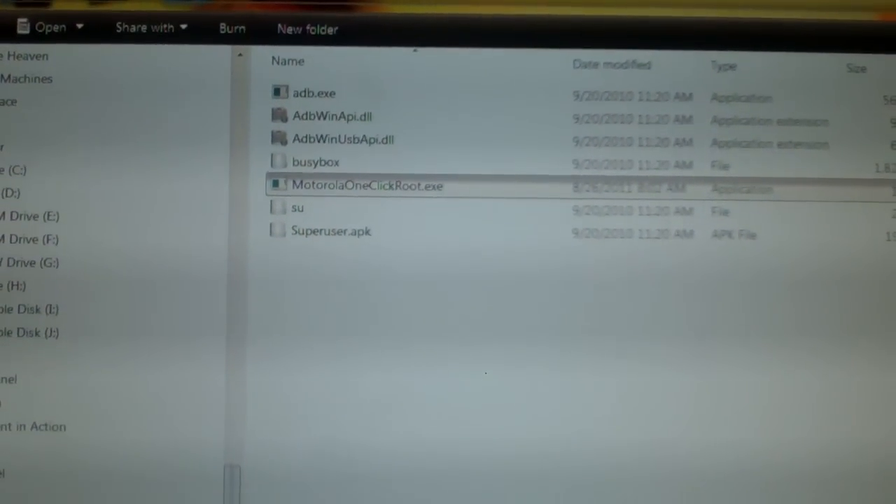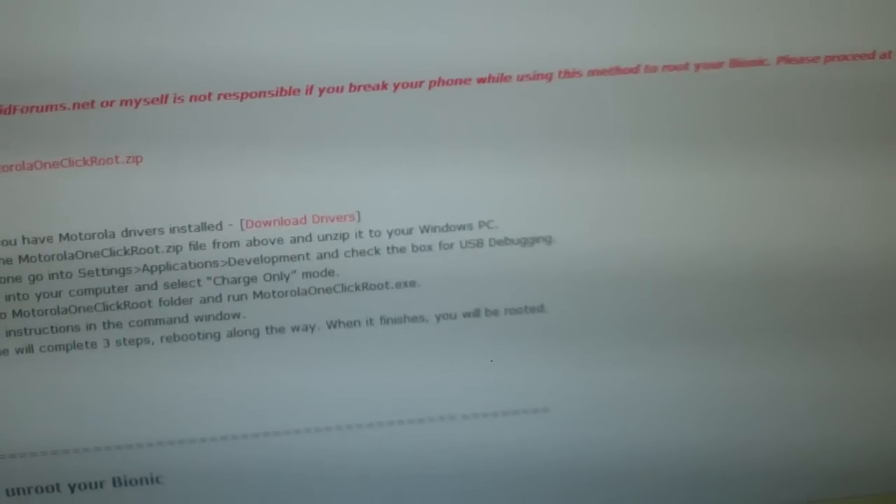Next step: on your phone go to Settings, Applications, and Development. This is almost out of the box. Click on Settings, Applications, and Development, and then make sure that USB debugging is on.